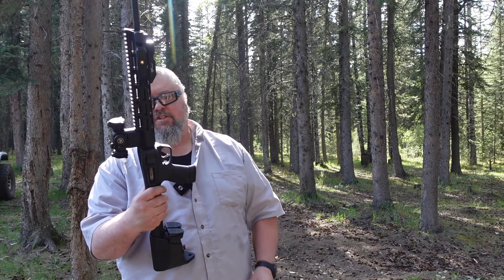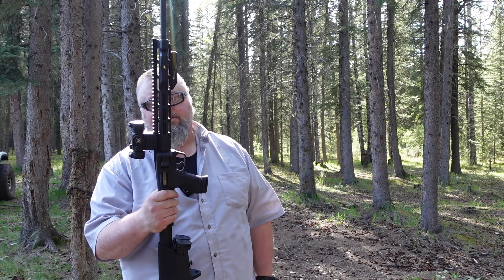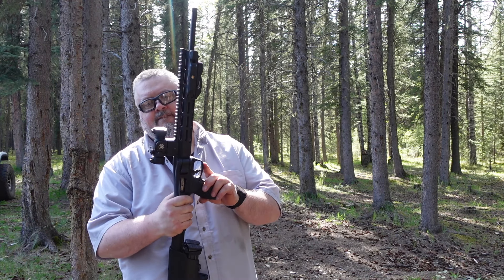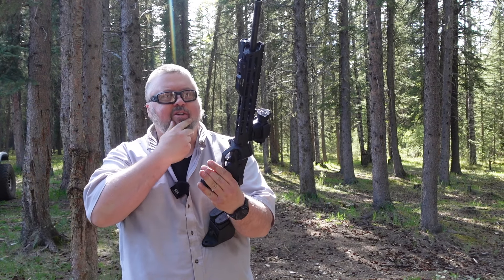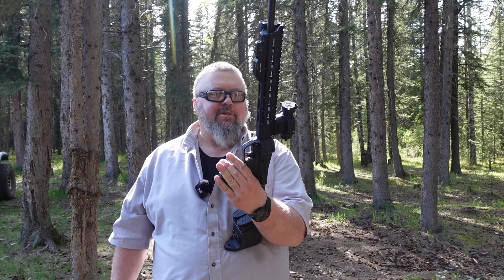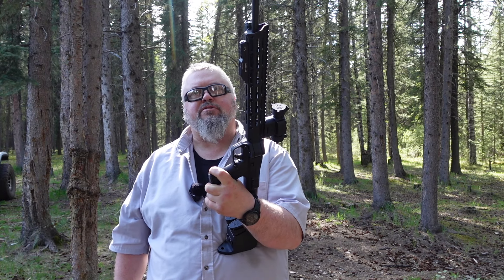First thoughts: this thing is definitely super fun to shoot. The red dot sight is pretty cool, but I might look for a three-times magnifying one or maybe just put on a small scope instead.